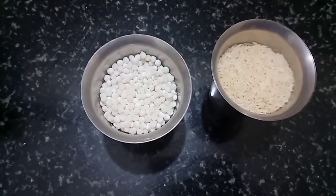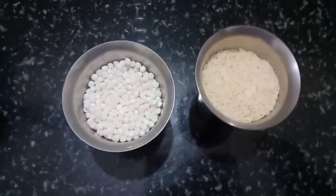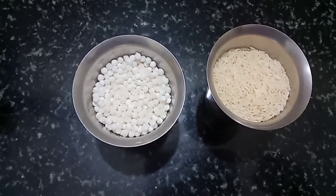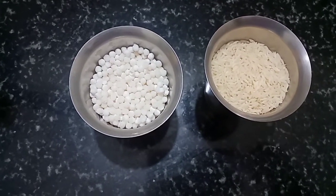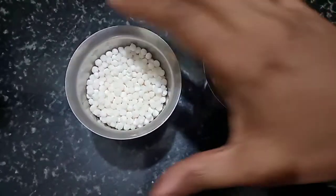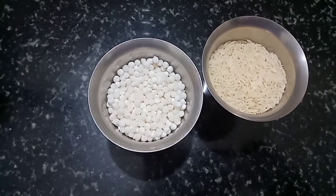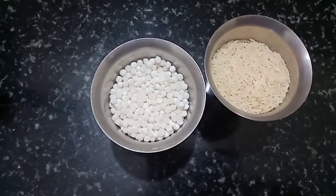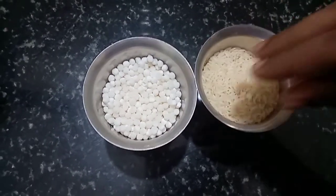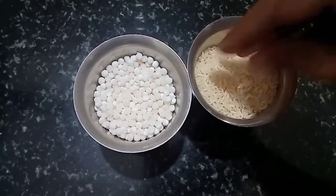This dough has a lot of taste and it is very soft and spongy. We have a lot of doughs and the doughs are soft.